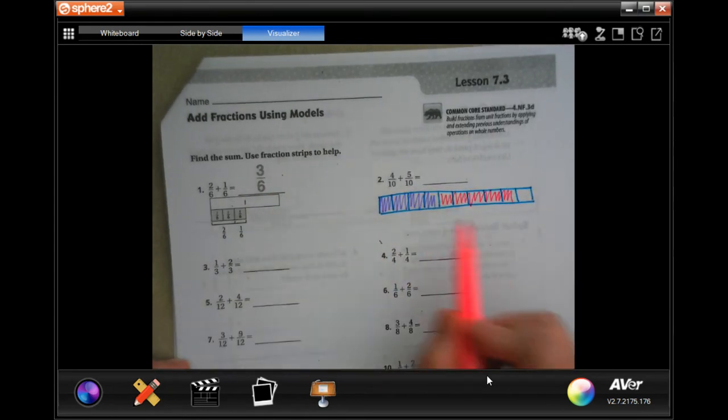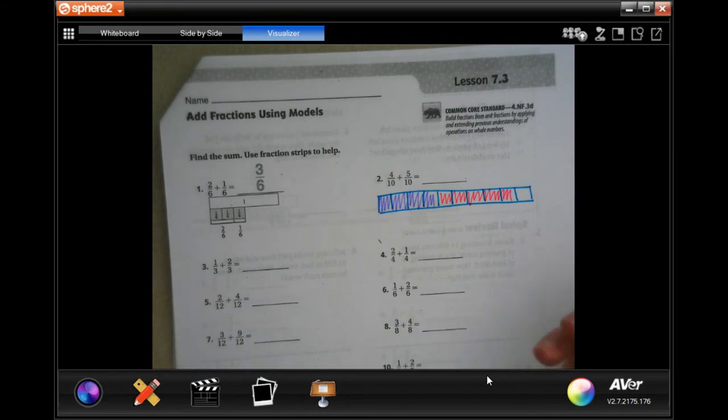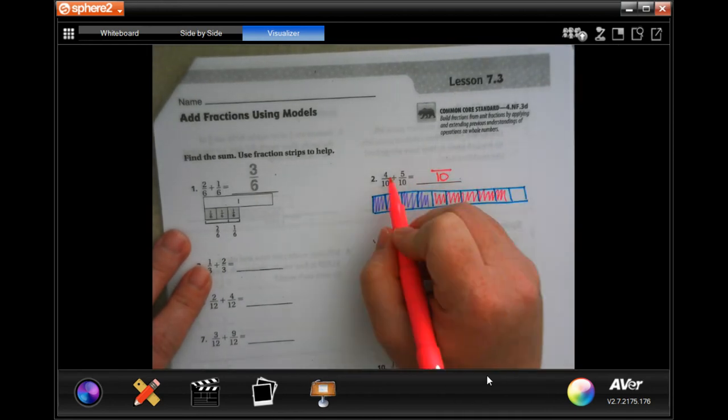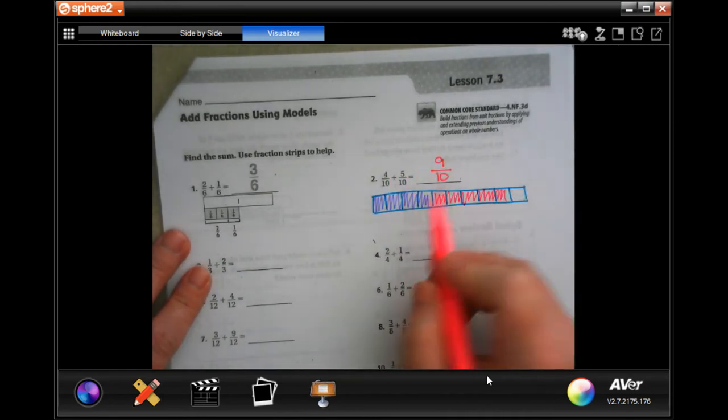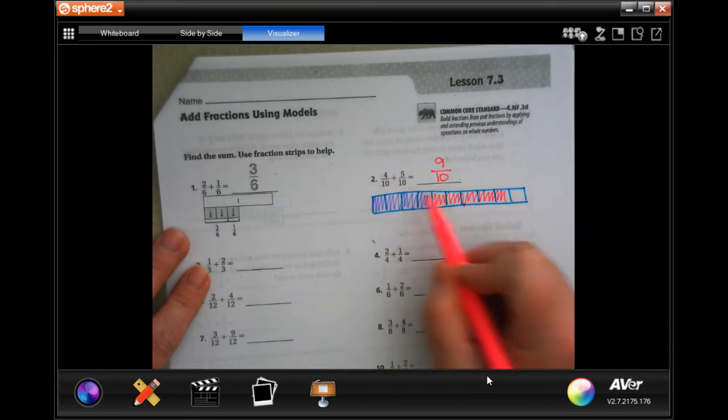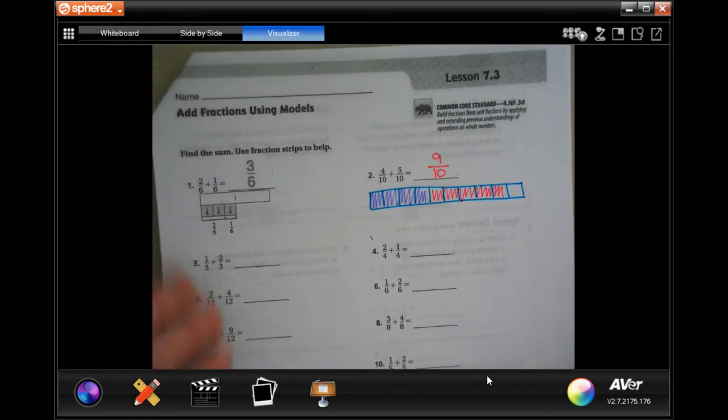It says to use fractions, but you absolutely can if you really want to. This is the only problem I'm going to do that for. Our denominator stays the same, and 4 plus 5 is 9. You can see I colored 4 of them purple and 5 of them pink to get a total of 9 colored in.